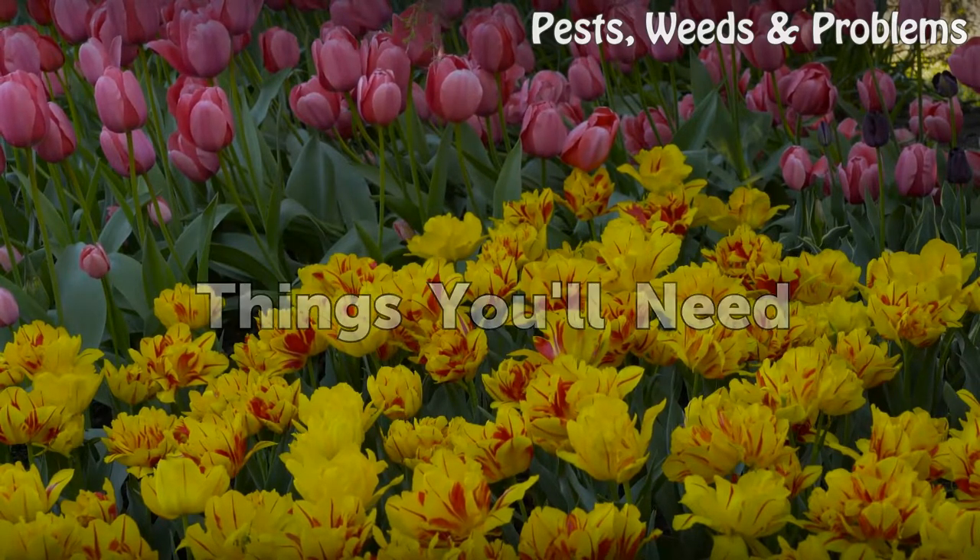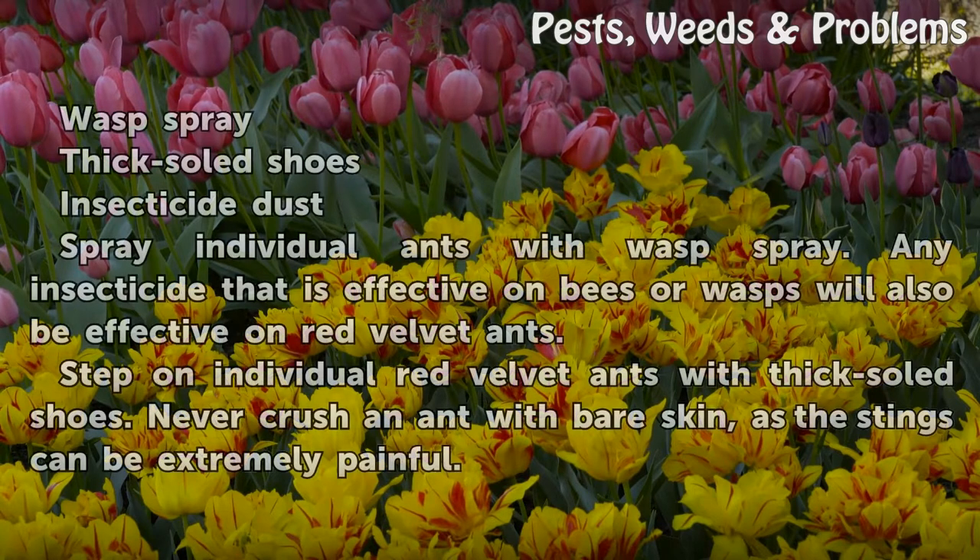Things you will need: wasp spray, thick-soled shoes, and insecticide dust.